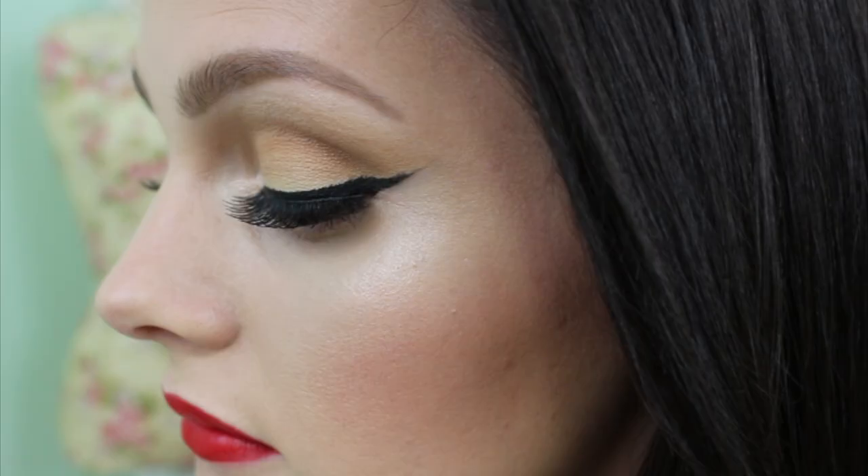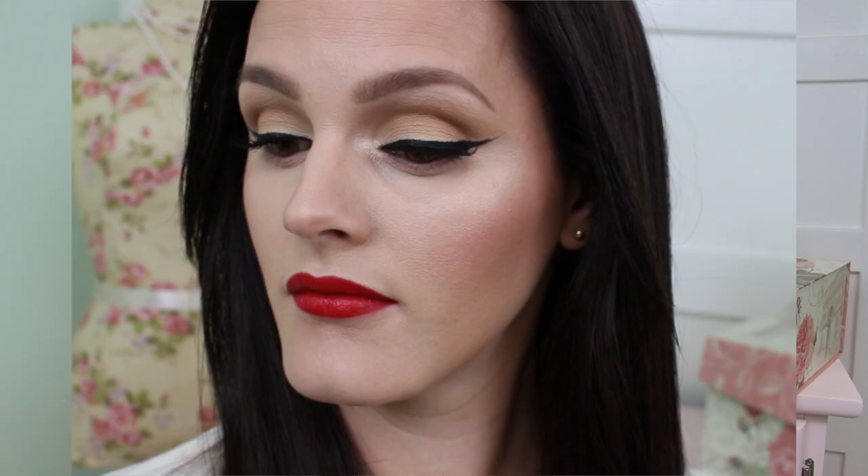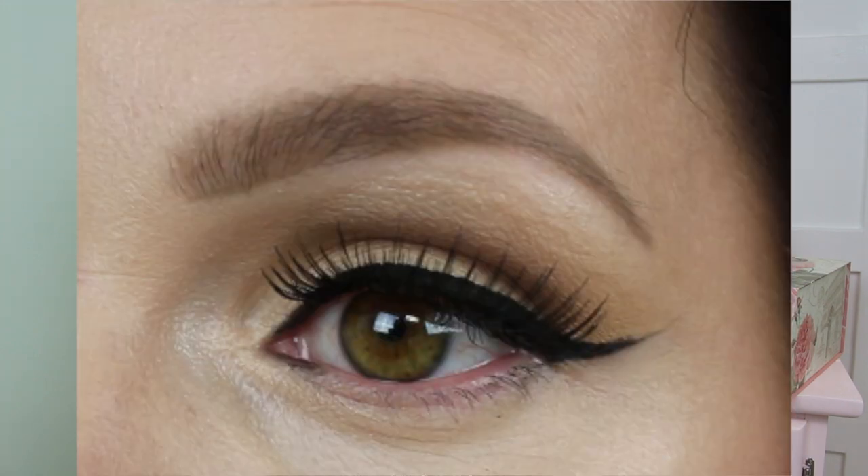Welcome back to my channel, everybody. I am excited to do this tutorial today because I think it can apply to so many different people. This is a very classic look — very simple. I keep my makeup on my eyes and skin very simple. I wanted to do a holiday look that can easily be achieved, and it really can. I could glam it up or play it down. I would feel comfortable wearing this to church or to a party. I don't feel it's over the top or boring.